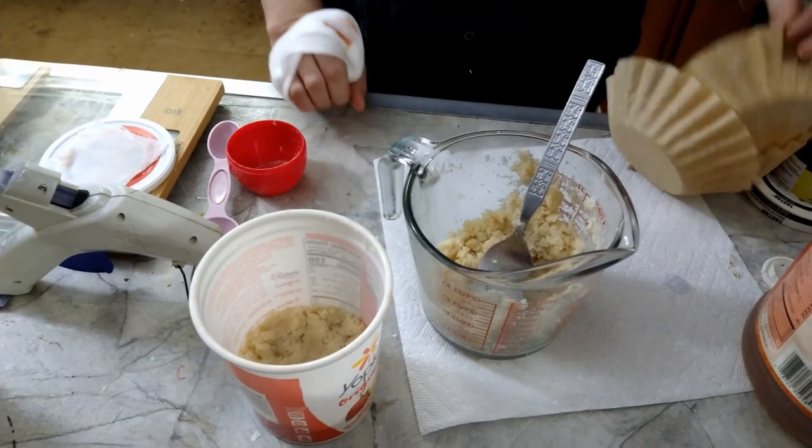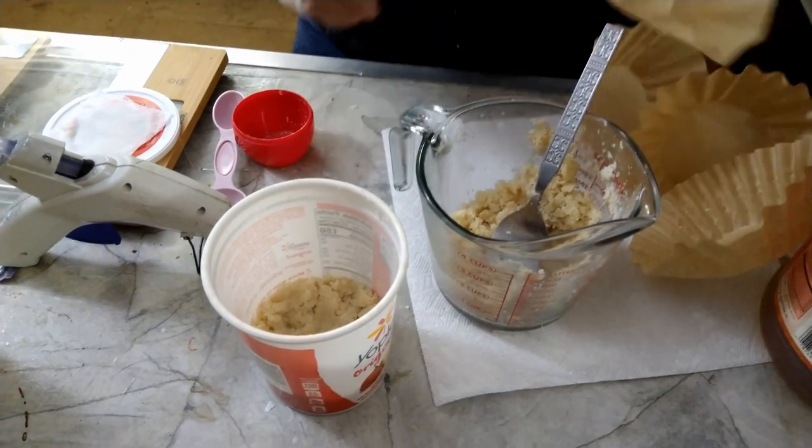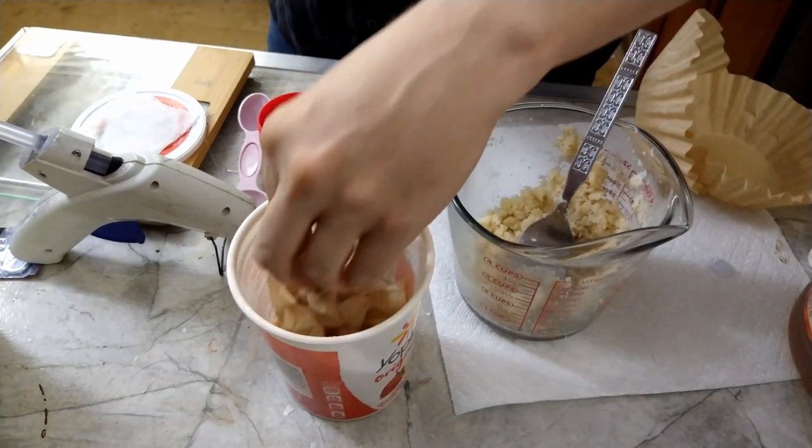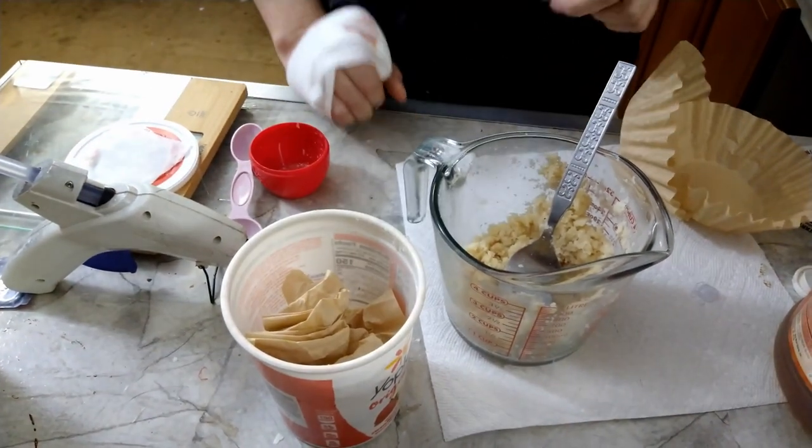You want the flies to have someplace that they're going to be able to rest and crawl around, so I'm just going to wad up some coffee filters and throw them in to give the adults someplace to crawl around.